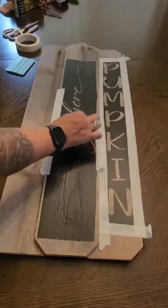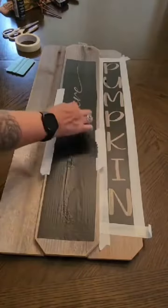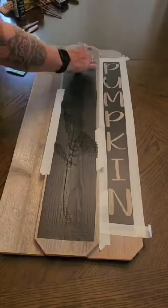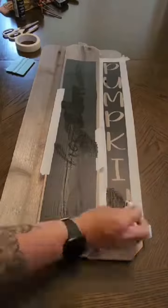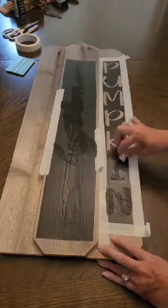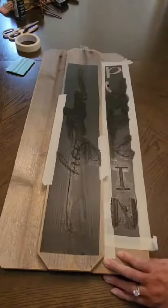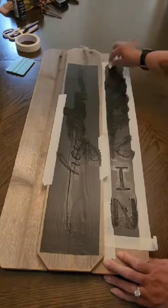My friends at Rockin' Wood sent me these pumpkin porch leaner blanks so that I could play around with them and make something beautiful to share with you guys. I thought of a thousand different things to do to this — I have another one I'm gonna play around with as well — but for this first one I just wanted to keep it simple and see how it worked out.